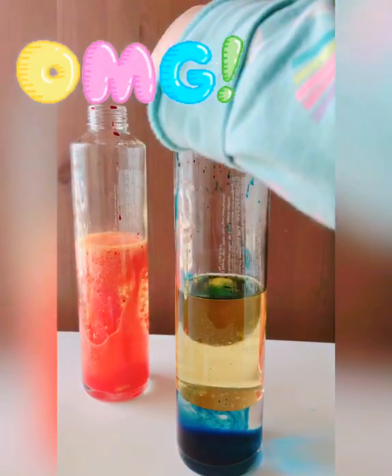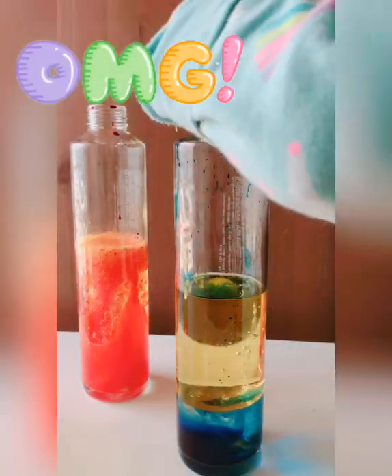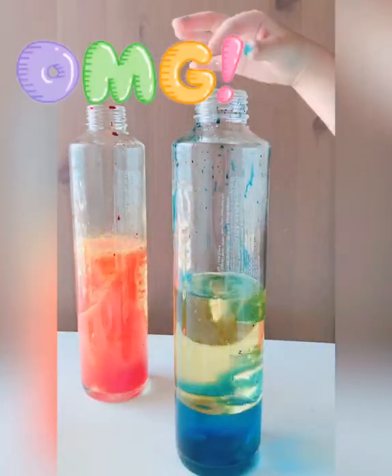Wow! This is really great — look at that one, it's really nice lava in here.